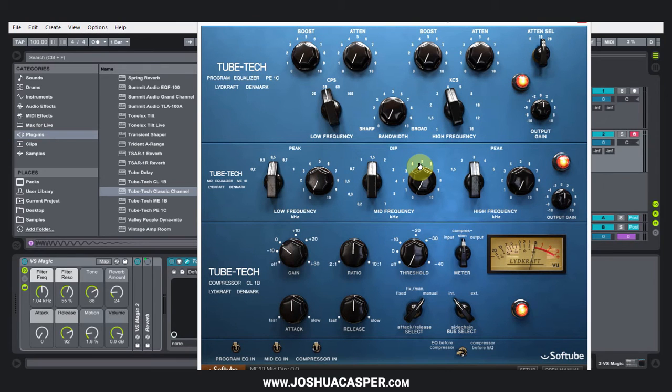Hey, what's up everybody? This is Joshua Casper. I'm back at you with another Ableton/Softube tutorial. Today I'm going to show you how to get the TubeTech Classic CL1B compressor to accept an external sidechain source. I've already done one of these for the FET compressor — it's pretty much the same process, but I figured I'd do one for this one specifically for people who might be confused about how the process is done inside of Ableton Live. I'm pretty sure it works the same way for other DAWs, but you can't quote me on it. So let's get started.